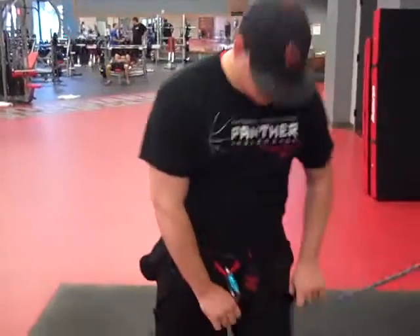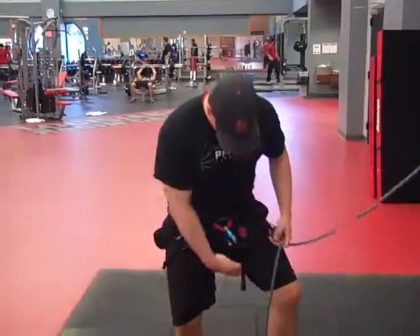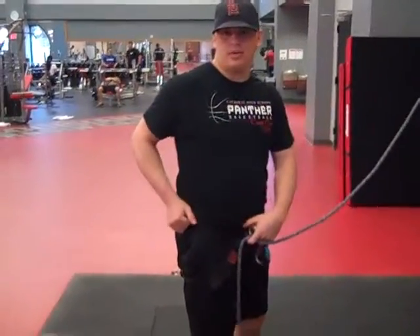First, you put the harness on. Put your legs through these two slots right here, and make sure they're tight, with the strap right here and the strap right here. There's also a strap right here to make sure it's tight around your waist.